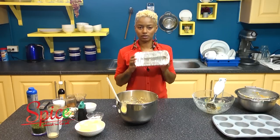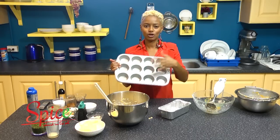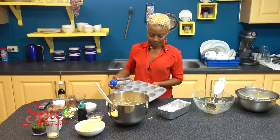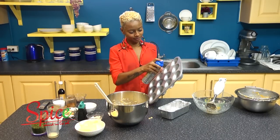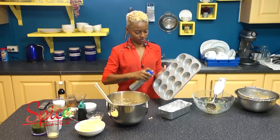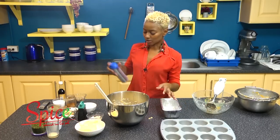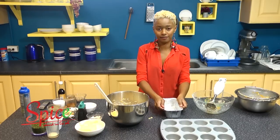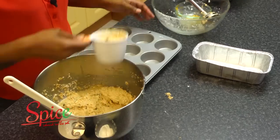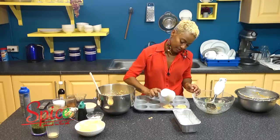Traditionally people make this in a loaf pan and then slice it up. Non-traditionally, more modern, I use these cupcake tins because this way everybody gets their own and nobody's measuring their slice against the other person's. You don't want your poon coming out in pieces, so spray the pan. This mix will give you a small loaf pan — this is an eight, eight-and-a-half inch pan — and you'll get 12 cupcakes. You can make all cupcakes, totally up to you. Fill it in about a half cup or a little less per cup.